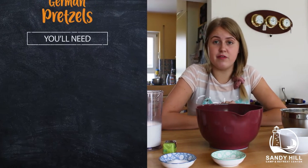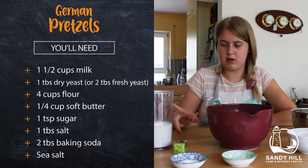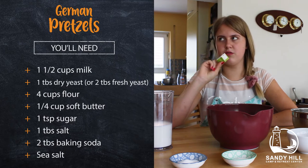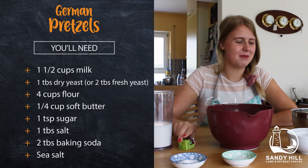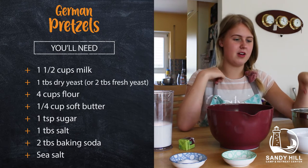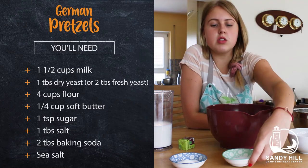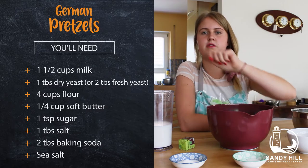I hope you already have all your ingredients ready. If not, we can check again. You need some lukewarm milk — this is about one and a half cups. Then we need some yeast; you can use fresh or dried yeast, whichever one you have. We have four cups of flour, a quarter cup of soft butter, a teaspoon of sugar, and a tablespoon of salt.